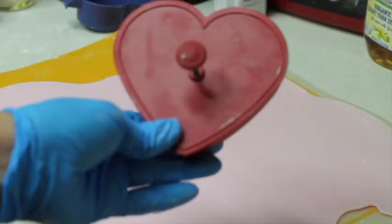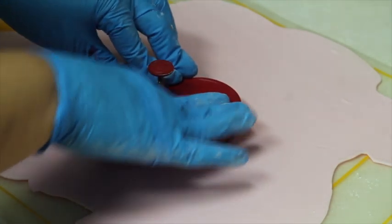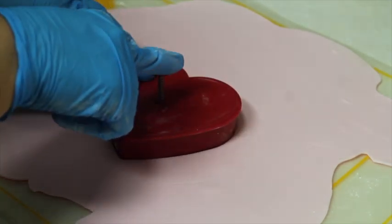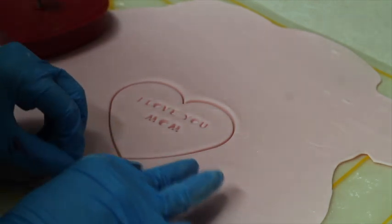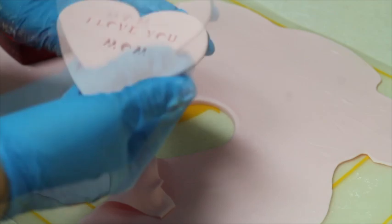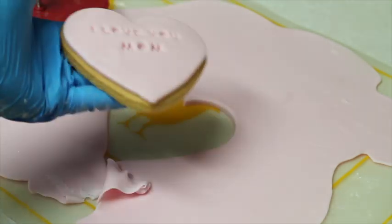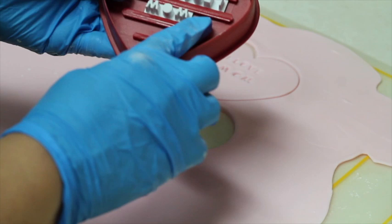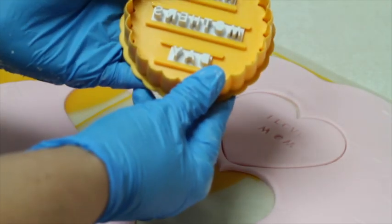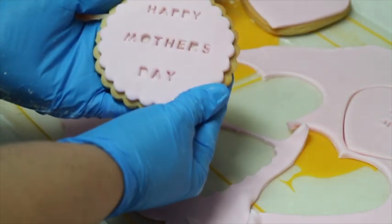Now I use the same cookie cutter I used to cut the cookies to also cut the fondant. You press, wiggle a little bit, and push it very softly so the fondant comes out with the stamped message — here you have 'I love you mom,' very nice. One thing to be very careful about is that when you stamp your fondant the letters are in the correct position, because they tend to move. This other one says 'Happy Mother's Day' — they look so pretty and elegant.